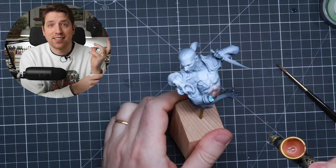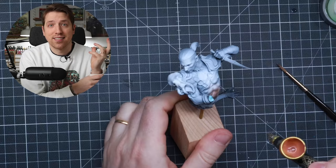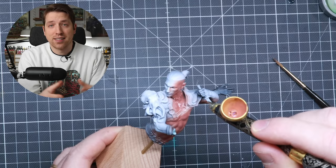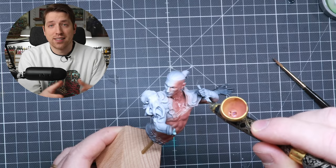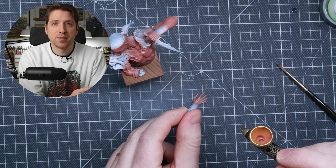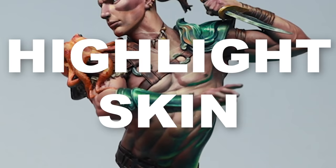I like to start with the biggest area first — in this case, the skin. If you're painting Caucasian skin like me, I'm starting with the Citadel color Bugman's Glow. For base coats on a large area, I'd recommend using a cheaper brush — maybe a dry brush, makeup brush, or cheaper synthetic — instead of being super careful with your expensive Kolinsky sable brushes. Or as I do, I'm using the airbrush, because we just want to get this done and get on to the more fun parts.